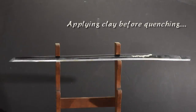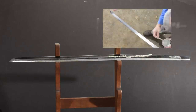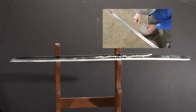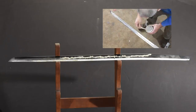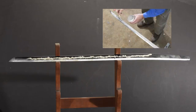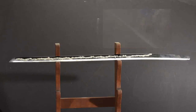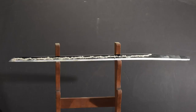Now I'm applying clay. This will act as an insulator or heat sink, depending on how you look at it, which will cause only the edge to harden when the blade is quenched. This will result in a squiggly line known as a jamon, which runs down the entire length of the blade and acts as a visual marker of the part of the blade that's hardened. The jamon is considered to be a signature aspect of a blade and is one of the primary avenues of artistic expression on a katana.